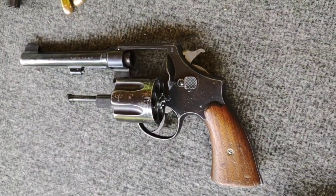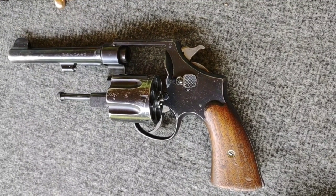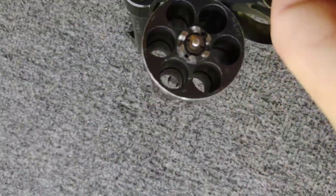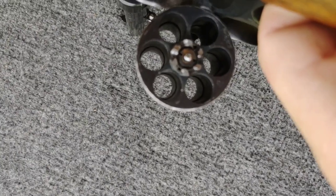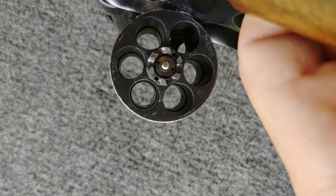Now even though the Smith & Wesson and the Colt M1917 came with the half moon clips, and on my pistol belt I have the half moon clips set up, the weird thing about the Smith & Wesson is that they're actually machined in the cylinder so you don't require the half moon clips. You can fire the Smith & Wesson without the half moon clips but you cannot fire the Colt without the half moon clips.